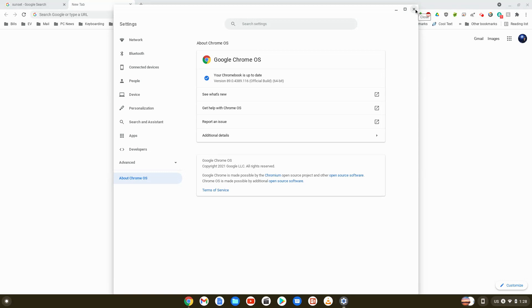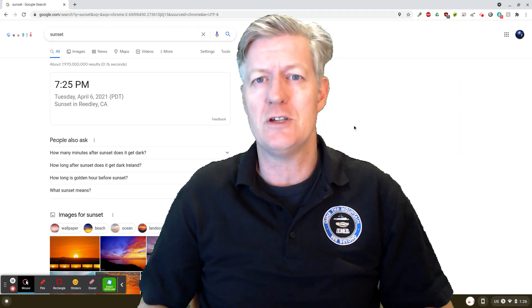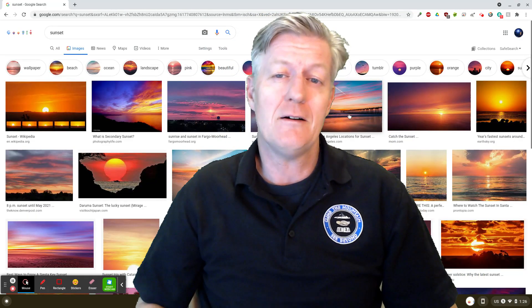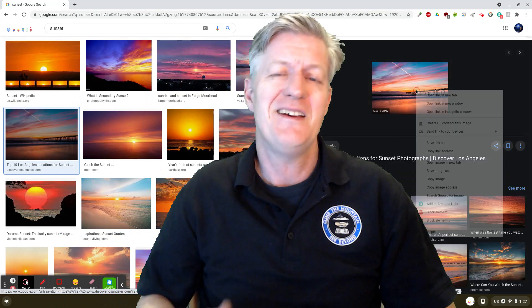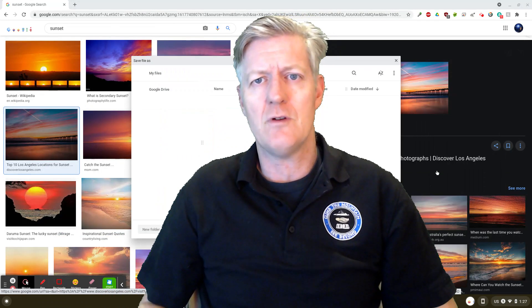That's it — you now have the latest version of the Chrome OS right on your Chromebook. If you want to learn more about the new features in Chrome OS, I've made a complete video about it and I'll link it above. Now I'm going to go over some of the specifications for this Chromebook.